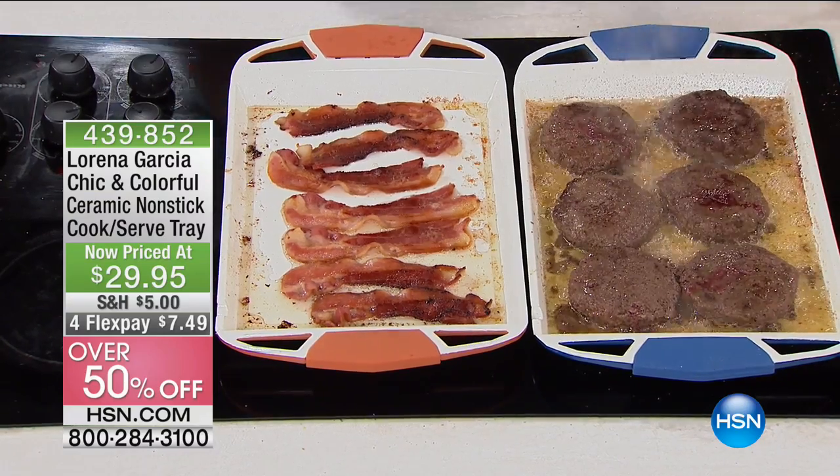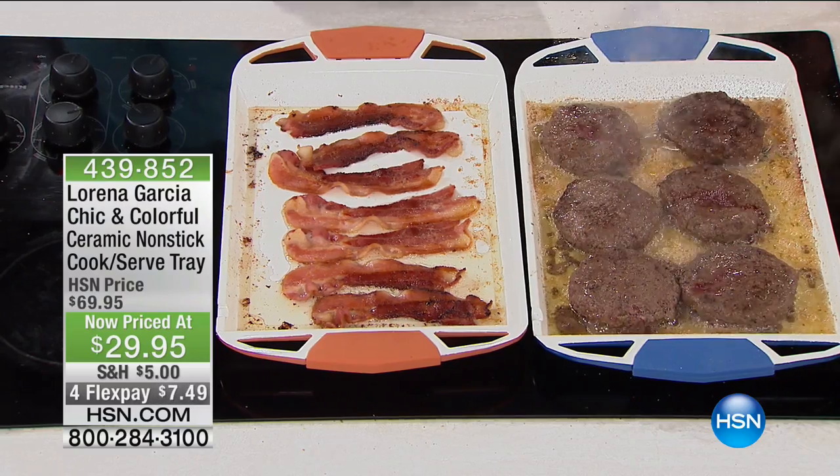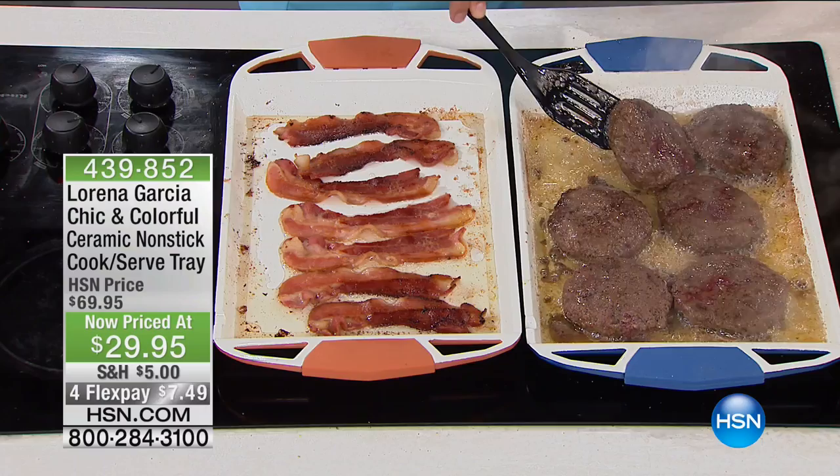You can cook in it, you can serve in it, you use it over two burners, but maybe you just have one available — it's even designed to be able to use like that as well. And we have all of the beautiful colors. Those are giant burgers — six of them. Look at that, giant burgers, and you see all the fat and the liquid.